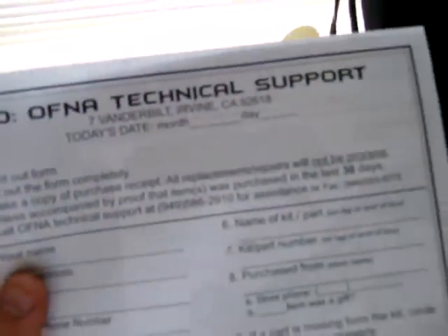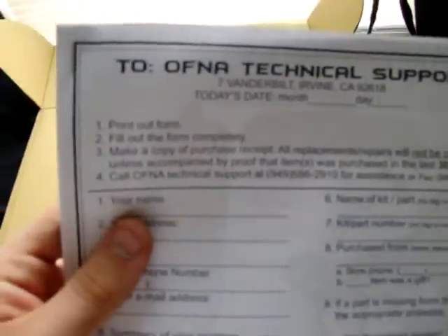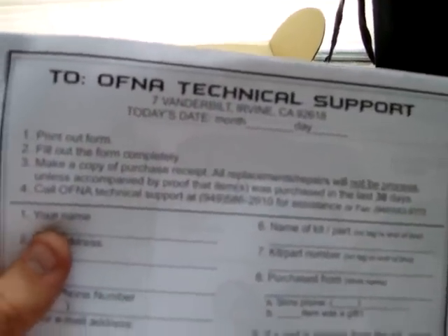The next page is the technical support page — keep this. If you have any faulty parts on your brand-new truck, you fill this out, take off the faulty part, send it to them, and they'll send you a brand-new part for free. It's about three pages long.